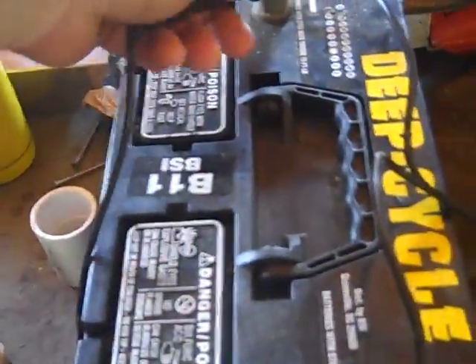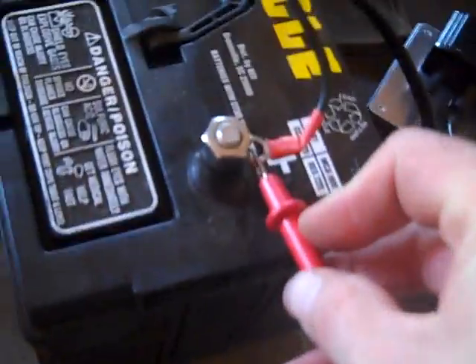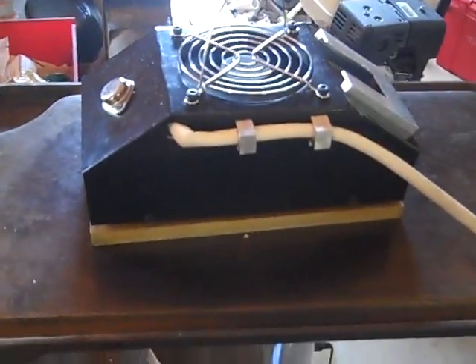I'm also charging this deep cycle battery. I'm putting the probe in here on DC volts and I am reading 12.6 to 12.7 volts. It was at 12.4 at the beginning of the video, and we are now putting energy into the battery from the thermoelectric generator. Is this cool or what?